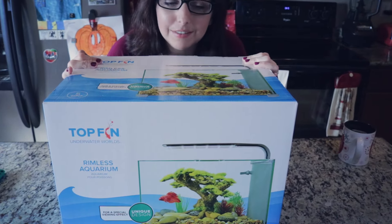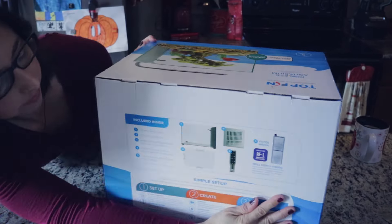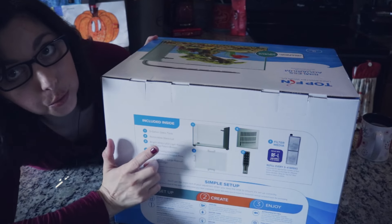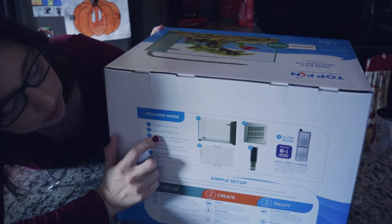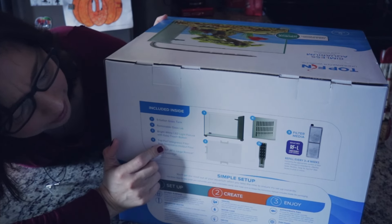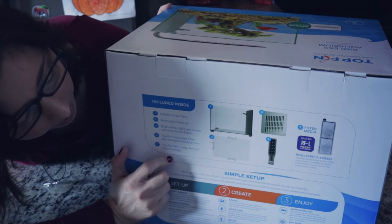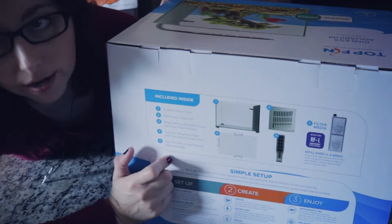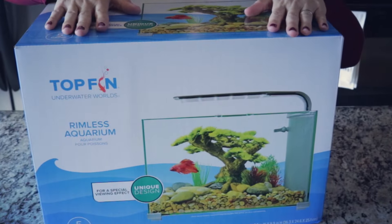We need good lighting — good lighting, unlike the amazing lighting in my kitchen, even with a ring light trying to assist me. So let's flip her around and see what all comes inside this kit. For starters we have the five gallon glass tank, removable glass lid, bright white LED fixture with easy touch button, Top Fin integrated filter with directional output flow, and the Top Fin RFL larger sheet filter cartridge.